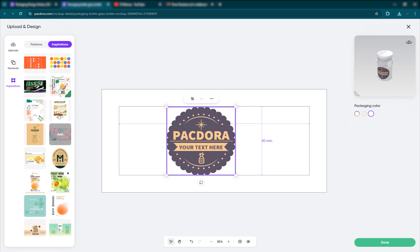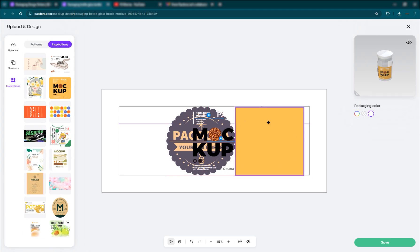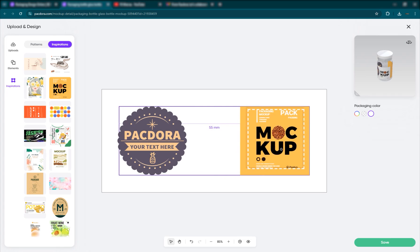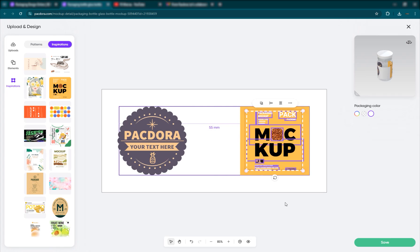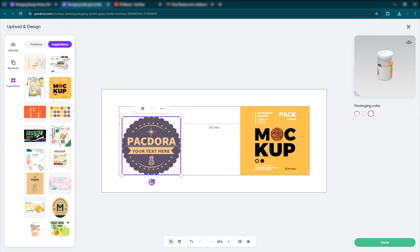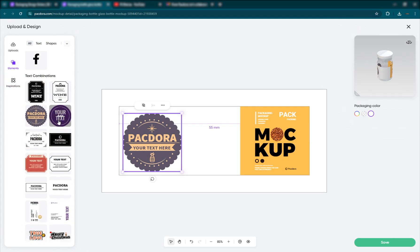Let's say you want to select this one — just take it and move everything. You can place it here, select and move elements. You can select all of these and just move them inside. It's very easy to use — you can scale it down, rotate it, and just move it by clicking on it. There are lots of different inspirations, patterns, and elements you can use.